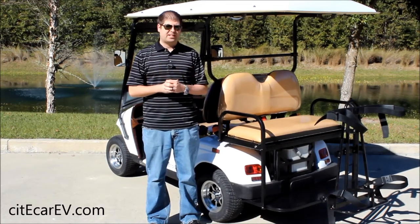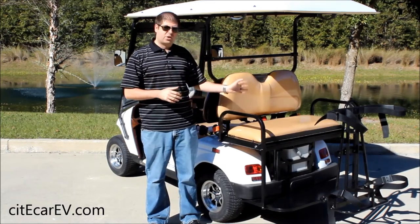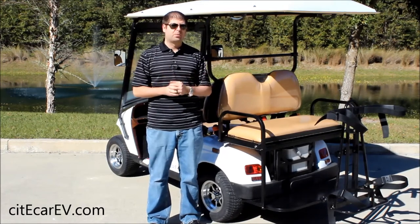A lot of our customers have been asking us to find a way to put golf bags on a golf cart that we manufacture that has a rear facing seat kit. Obviously the rear facing seat kit is going to take away the spot that normally the golf bags go.